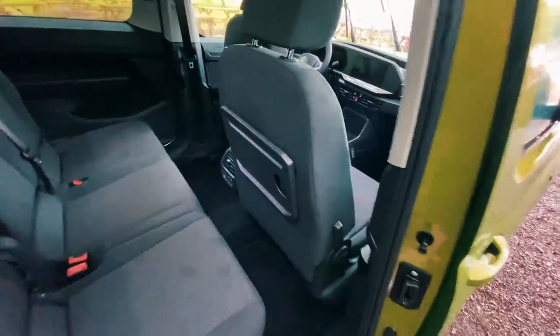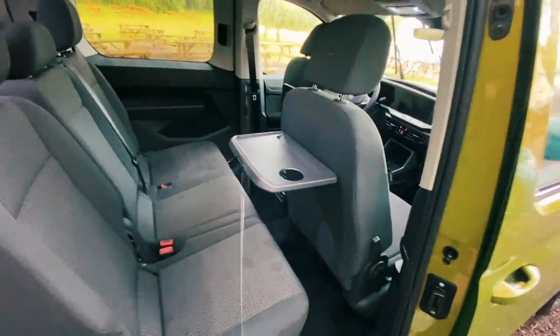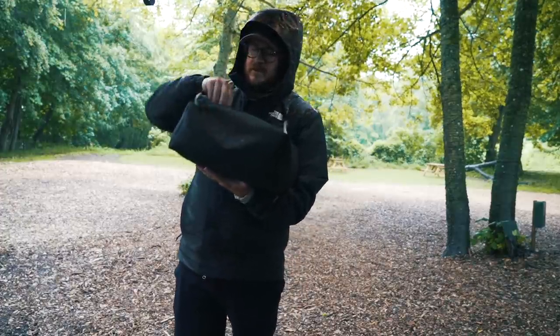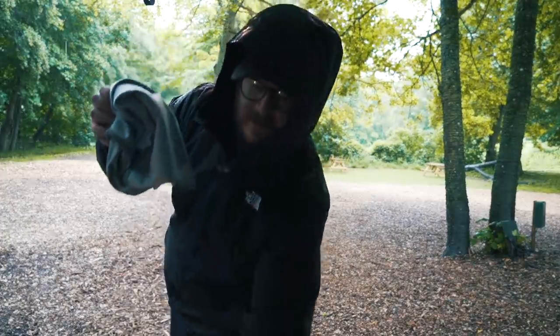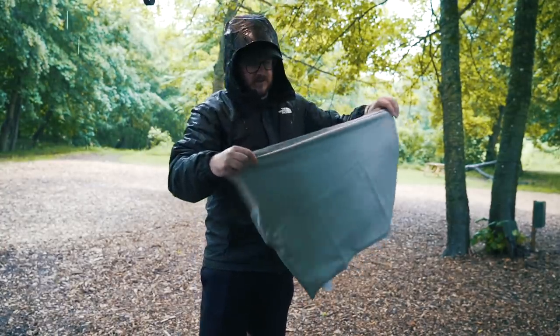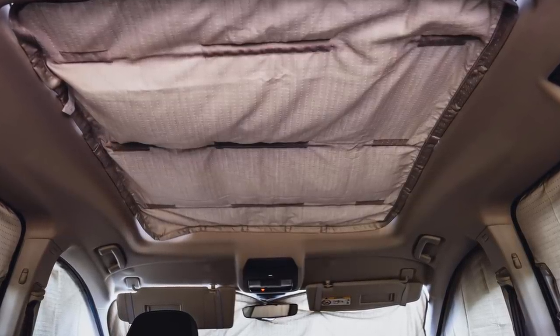If you're wondering where you could sit and eat or work if it's pouring with rain, there's a little foldable table on the back of the driver and passenger doors. The blinds are not built in like in the Grand and Ocean California models, but it does come with magnetic blackout blinds which the very wet Sean is showing us here. There's even a blind for the panoramic roof.